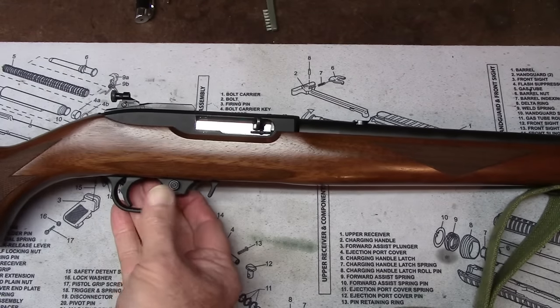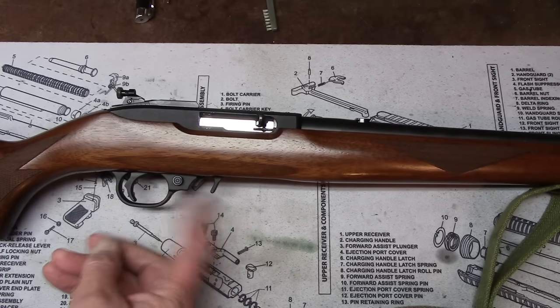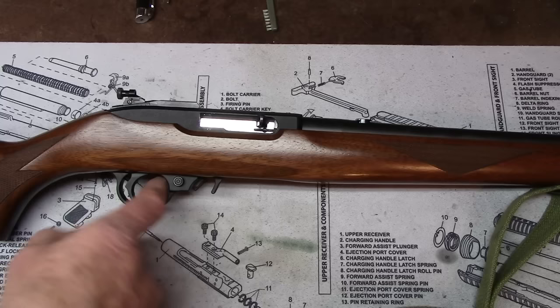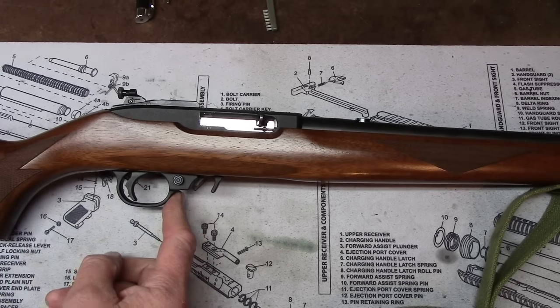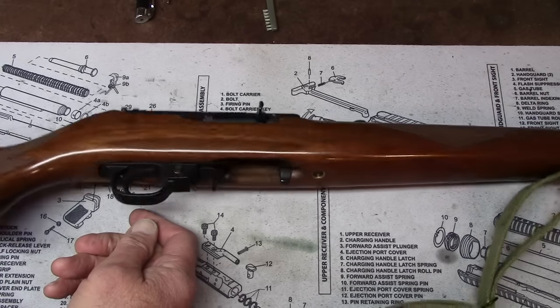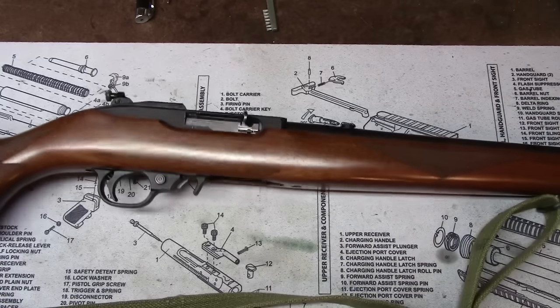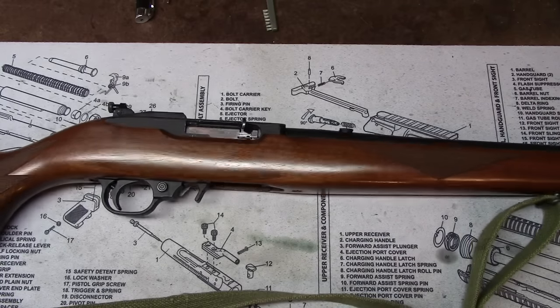It's got a cross bolt safety, which is different than the M1 carbine and the Mini 14, which has a trigger guard safety that pushes fore and aft. But it's a very effective safety - a cross bolt safety will block the trigger. And that's all there is to show. Let's take it down and show you how to do that.